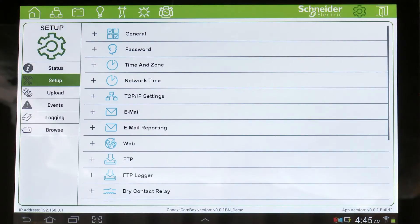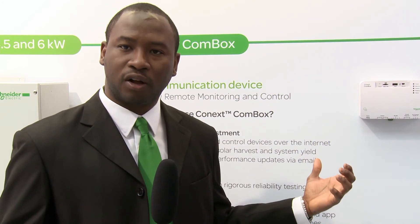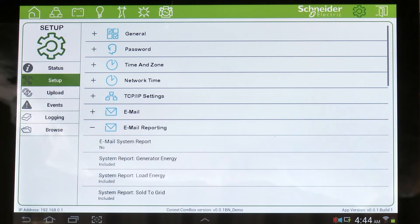I'm going to talk about remote status notification. The ComBox provides an opportunity for an installer or an end user to receive energy reports over email and also receive device alerts over email. This means that if your device detects a fault on the system, you can configure the ComBox to send you an email to notify you of the system alert.